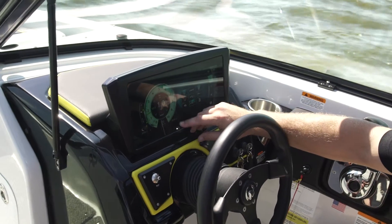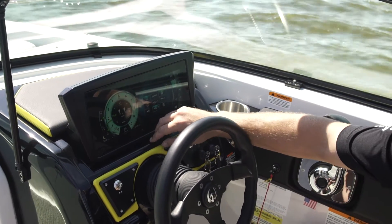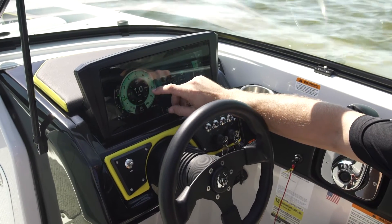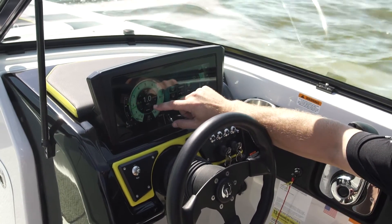All jet boats have a tendency to creep forward or reverse in neutral. The key benefit to the IST system is to electronically control your neutral setting forward or reverse.